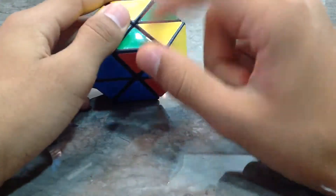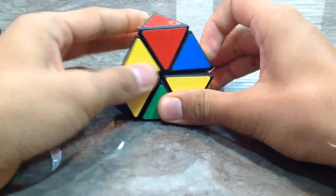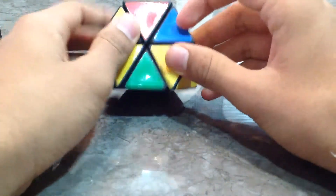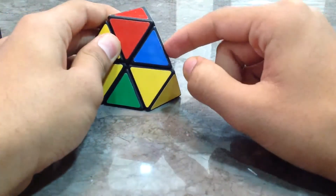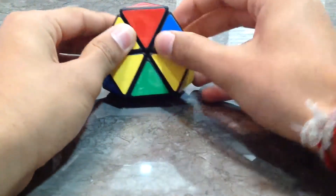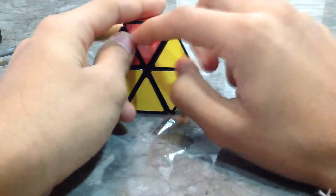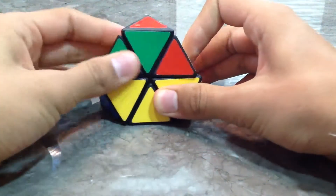Now we go for the second one, which is the blue and yellow corner piece. Here it is — blue is the base color, yellow is over here, and blue is facing us. It's on the right, so we start with the right: down, down, up, up. We've again displaced the radioactive symbol so we connect it back.